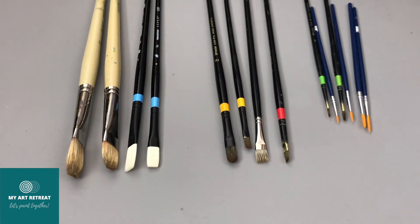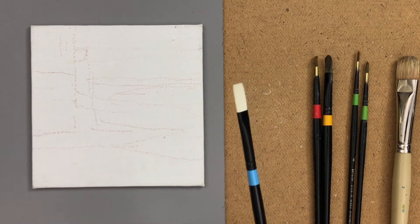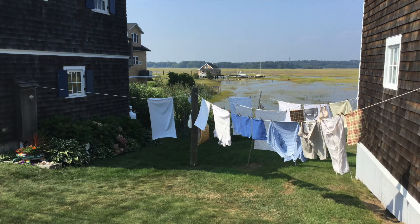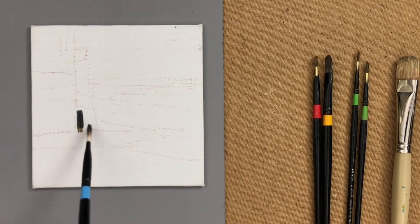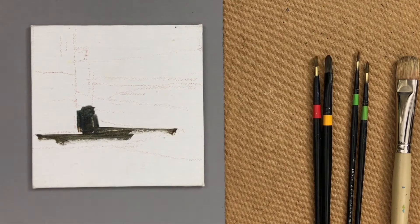For beginners, six brushes are enough — two of each type. I'll be working today on a six-by-six canvas, so I don't need a size ten; size six is fine for my underpainting layer. I've transferred a drawing of laundry drying onto a white canvas. This is an informal demo to show how I use three brush types to create three layers, starting with a stiffer synthetic bristle brush.